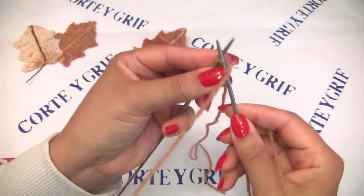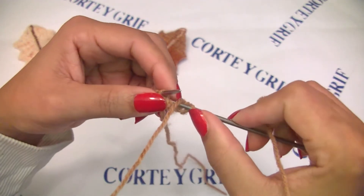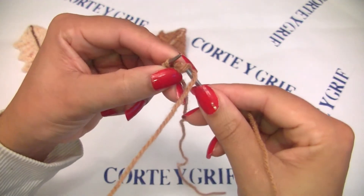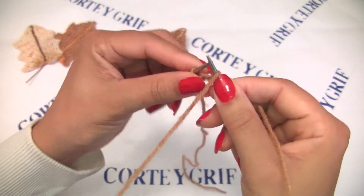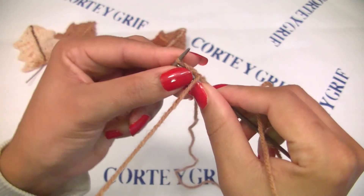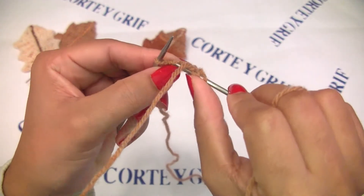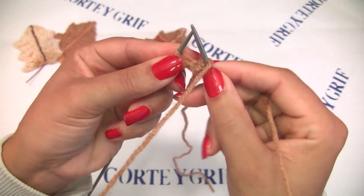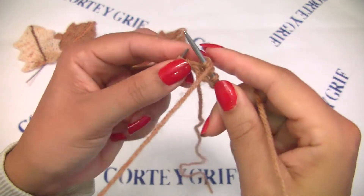Knit the first one. Let's increase one stitch on this sidebar, exactly here between the two stitches. Let's put this stitch on our left needle this way, and let's knit this new stitch at the back of our needle. Knit the next stitch. Cast on another stitch exactly here at the sidebar, and let's knit this stitch with the knitting needle in front, in this direction. Knit the last one.